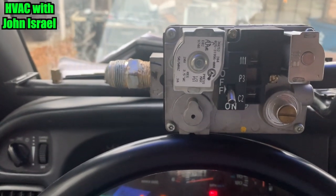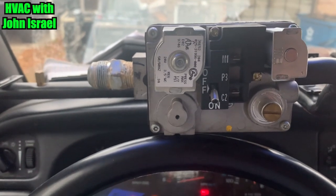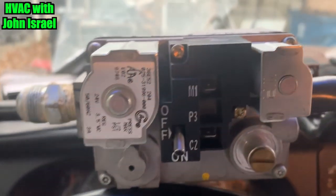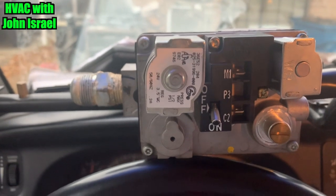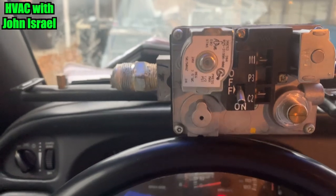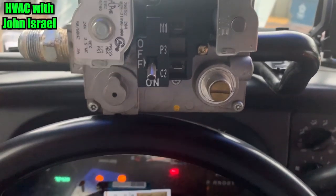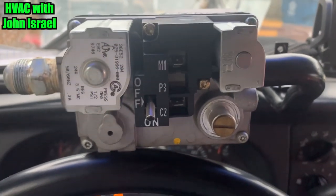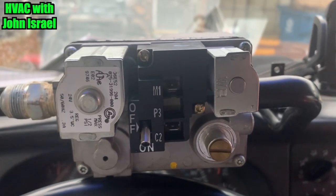When the igniter glows, you get 24 volts to the gas valve and you can normally hear that click. But I checked it with the meter — I had 24 volts. It wouldn't click, it wouldn't fire. I tried tapping on it a little bit, because sometimes you can do that just to see if you can get it to open, but it didn't. So the valve is bad. We did have incoming gas pressure — I checked that.